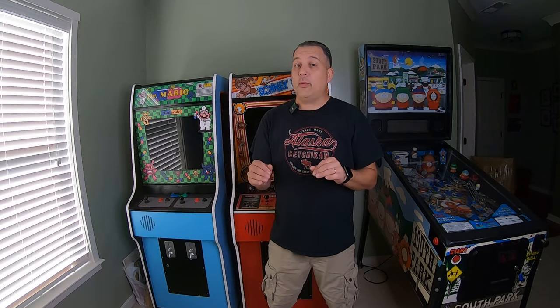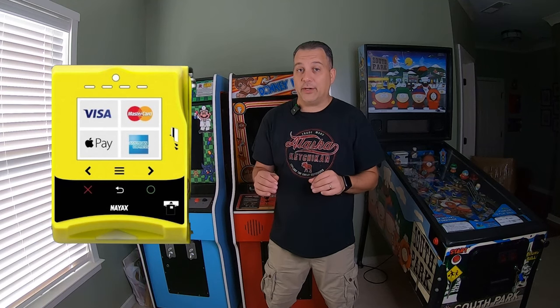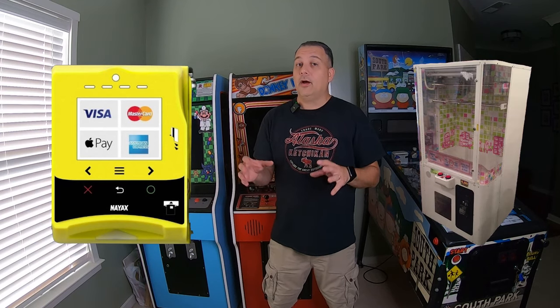What's up guys? Matt here with Galaxy Games 843, back with another video. Today's video is a how-to video. We're going to show you how we install a NIAX credit card reader into our Barber Cut arcade machine that's located at the video game store.